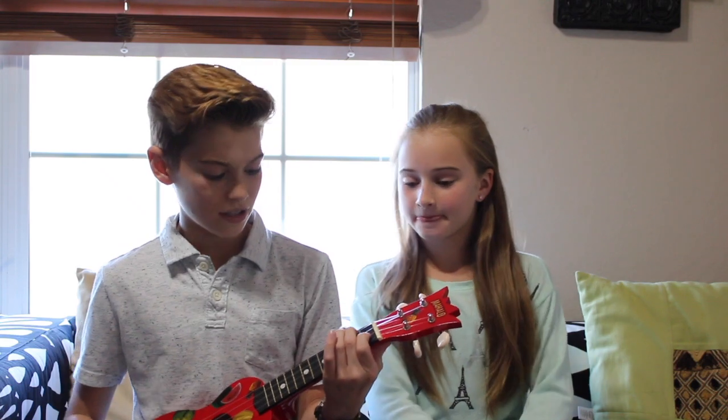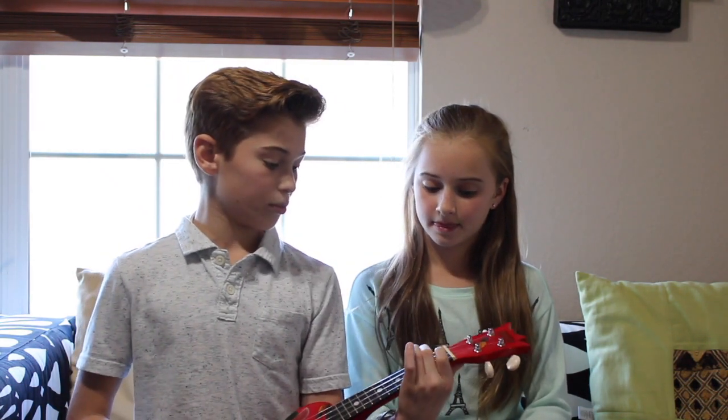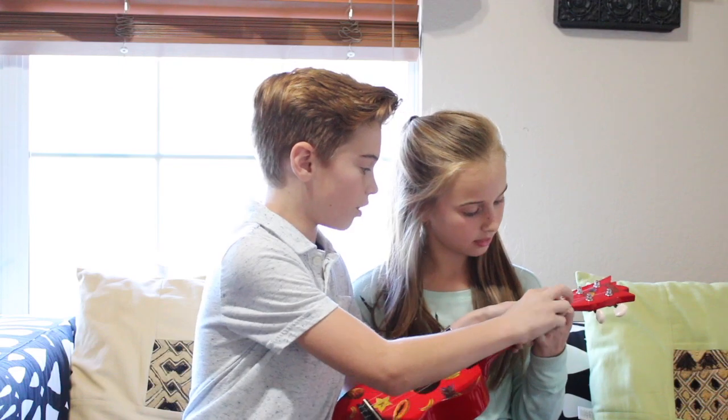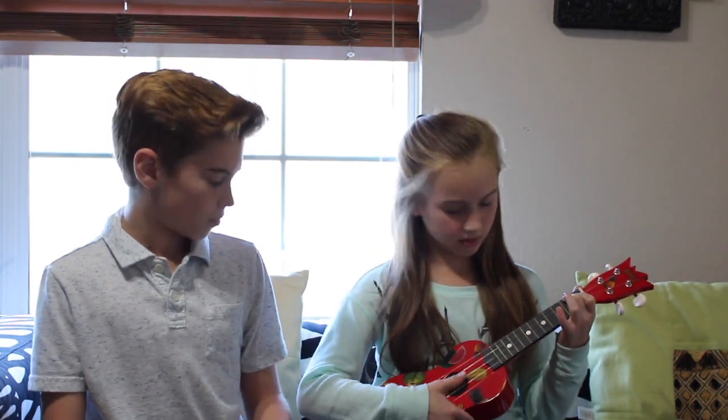Now let's try the F chord. Put your middle finger here and your pointer finger on that one. Make sure not to let your other fingers touch the other frets. Pretty good — just make sure. Try one more time. Good.